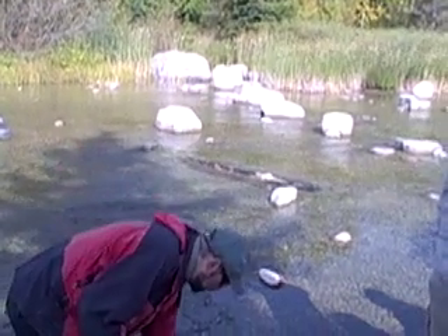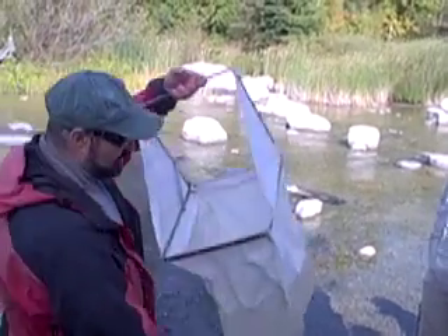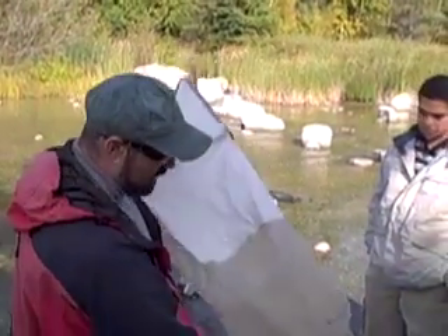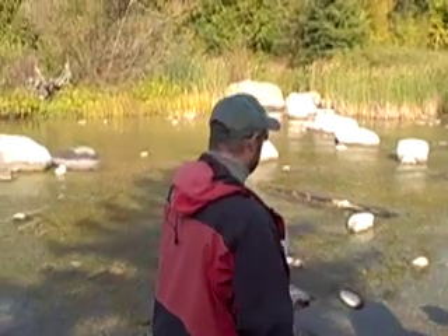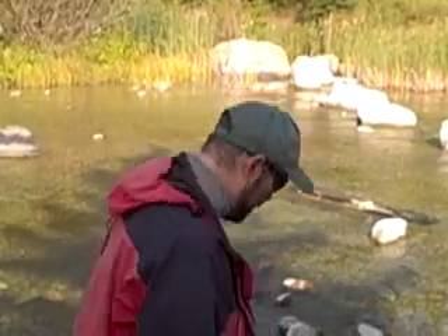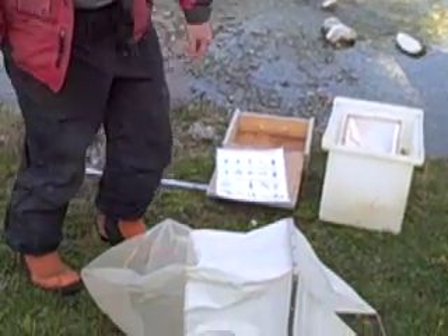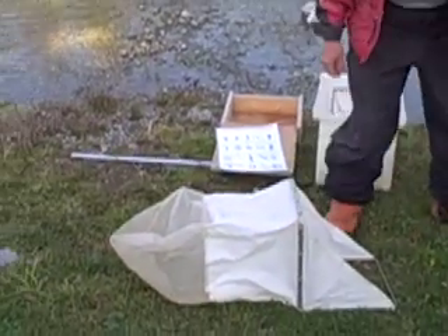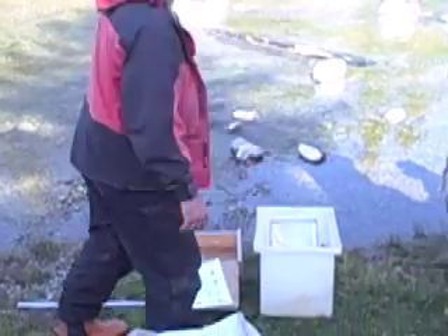I brought two nets. This is a Surber net — as you can see, it's got a bag in the back here. How you sample is you find a place like this where you have a good flow, you put this right in the gravel, the current goes this way, and you just kick in the front. Roll the gravel in the front and all the bugs will rise to the surface and be collected in here.